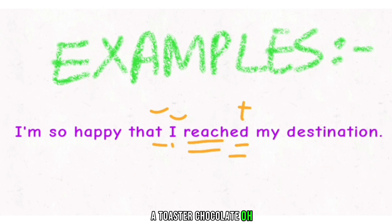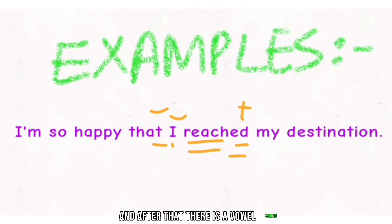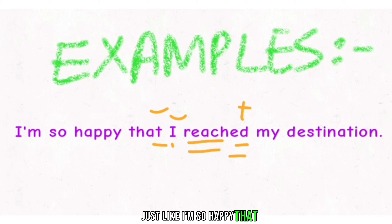Here is another example. The sentence is: 'I'm so happy that I reached my destination.' Here there is a T at the end of 'that', and after that there is a vowel sound. If it is a vowel sound, then we have to pronounce that T sound very strongly — 'that I reached my destination.'